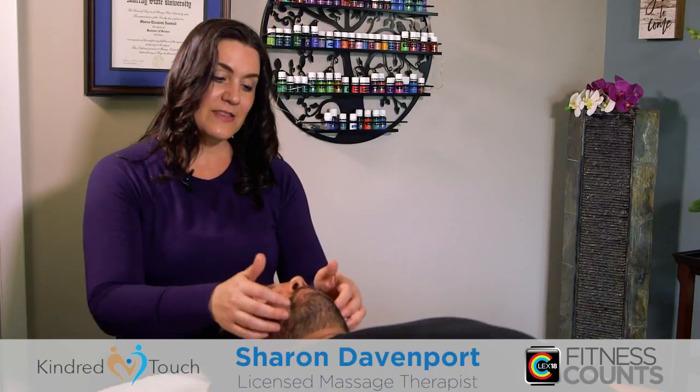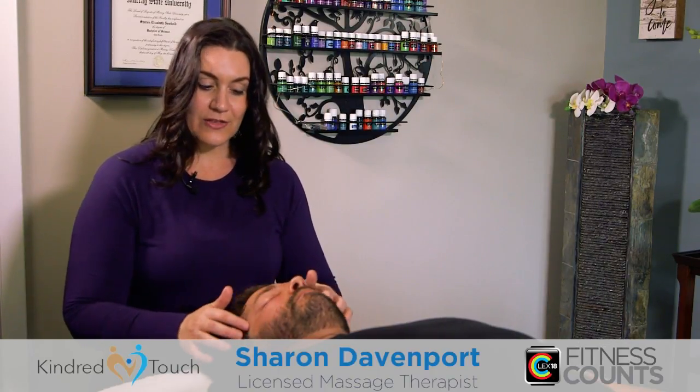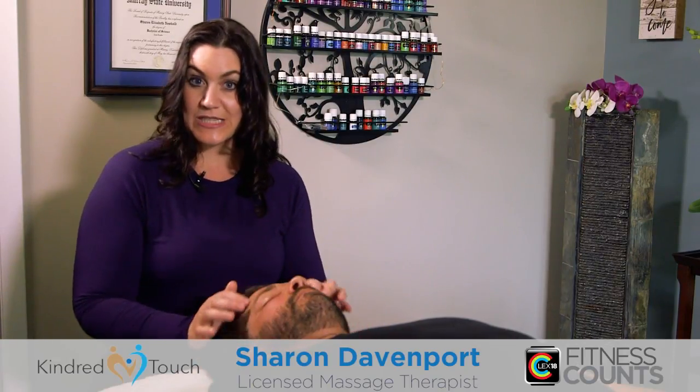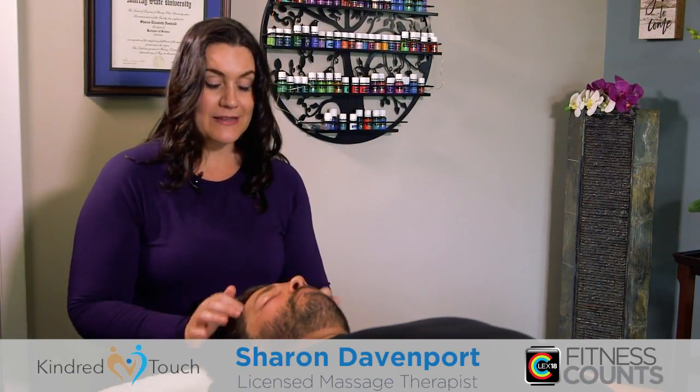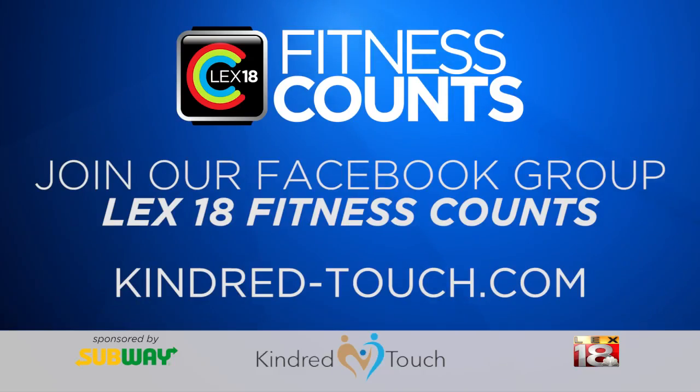My mom used to do this to me to help put me to sleep when I was a kid — trailing on the face. This is extremely relaxing; my grandmother used this as a trick to get us to sleep too. For more information, please join our Facebook group and visit kindred-touch.com to help bring harmony to your home.